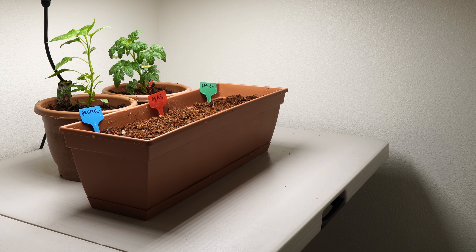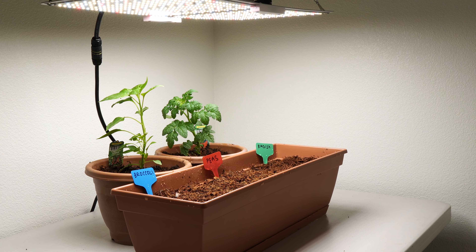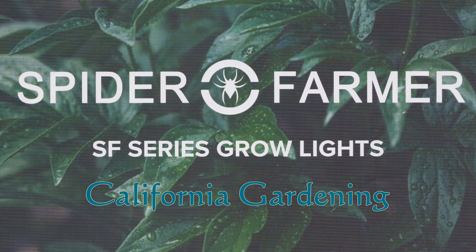A high-performance Growlite system which will let you grow vegetables and herbs all year long. In today's episode, we review the Spider Farmer SF Series Growlites.